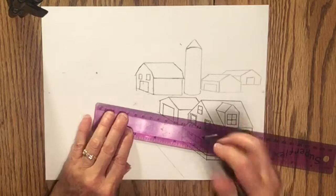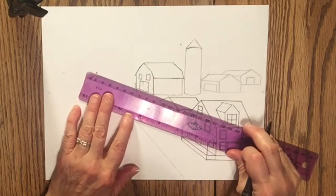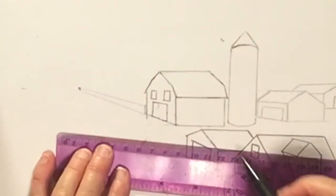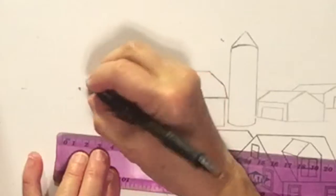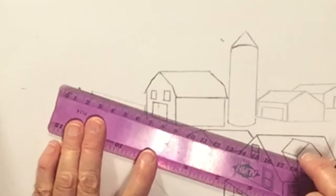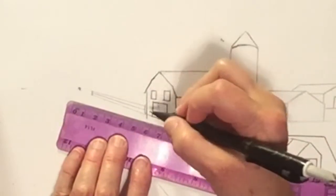Now I'll draw a fence going out from the edge of the barn toward the vanishing point. I first draw a vertical line for the fence post, and then from the top and bottom of the fence post I draw lines to the vanishing point — I'll have like three fence rails. The fence is going to end where I'm placing this other fence post. I'll erase the extra lines going to the vanishing point, and make a mark in the center of the fence post by the barn. From that mark to the vanishing point, I draw another line so all of the fence rails are in perspective. The posts not only appear smaller as they go farther away, they appear closer together.